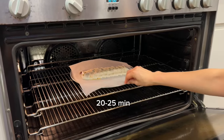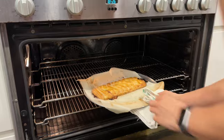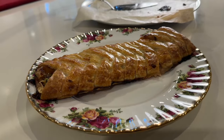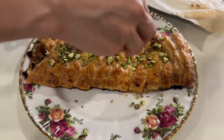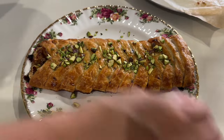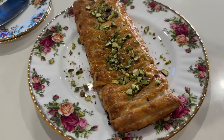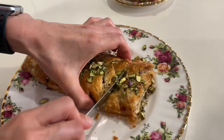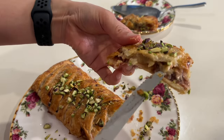Bake it for 20 to 25 minutes until it is nice and golden. Feel free to sprinkle it with more chopped pistachio or pomegranate to make it more festive. You can assemble this a day in advance — wrap it in foil and refrigerate, as this pastry is best when served fresh out of the oven. It's ideal to bake it just before serving.